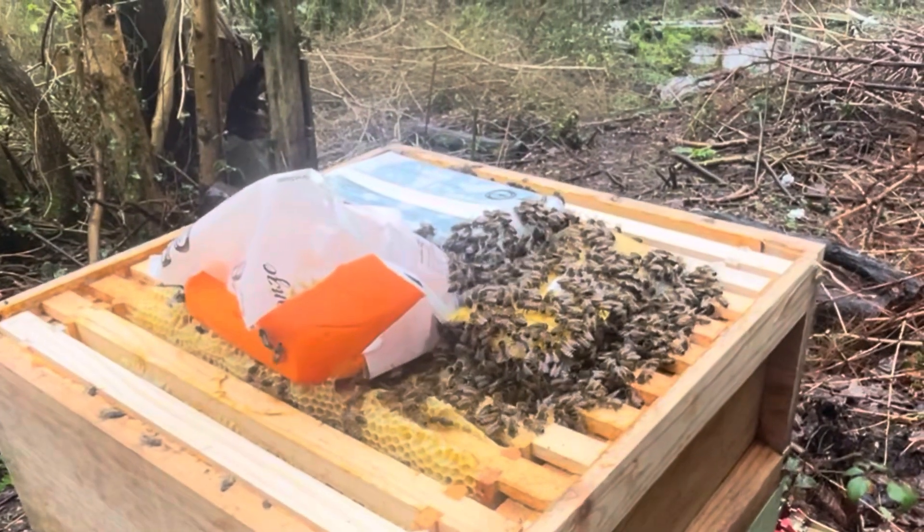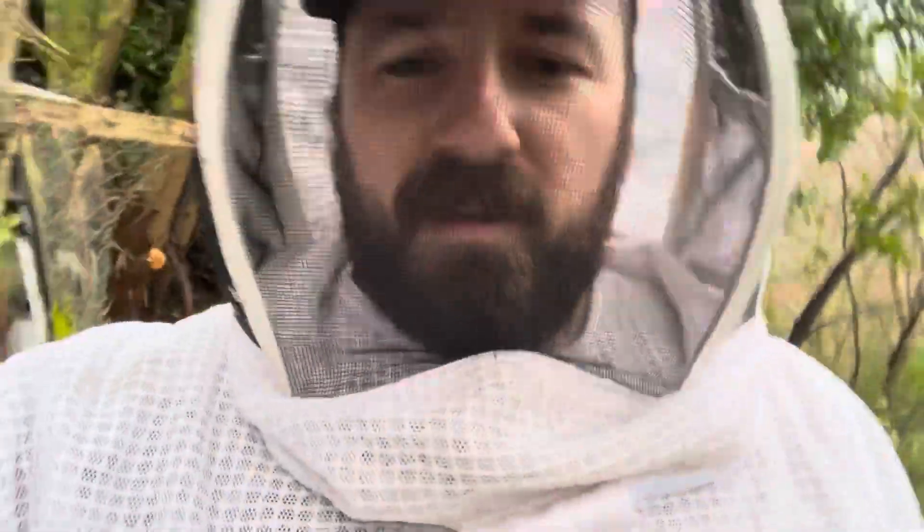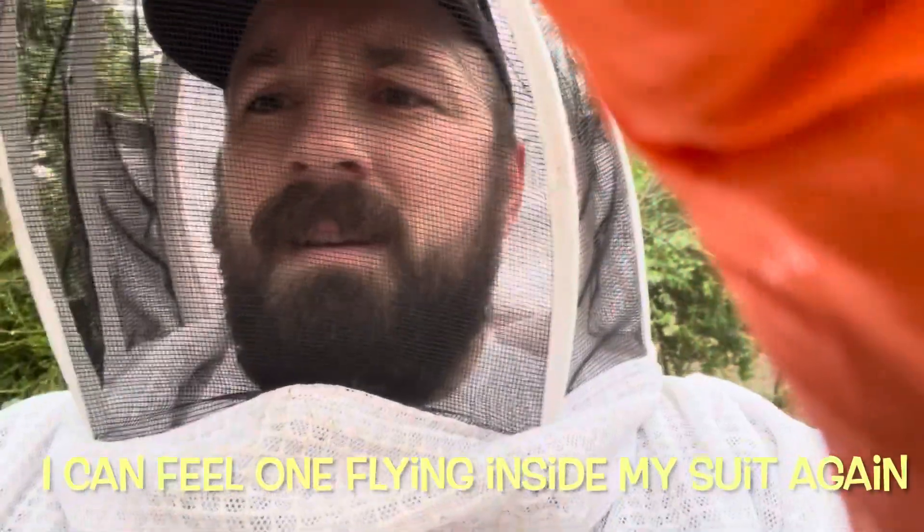I'm going to get it all off and show you what I've done. There's one in my suit! I got a couple of stings. Serves me right — they were fuming. Right in the guts. Last time I swelled up really bad. They were absolutely fuming with me. I was covered. Another one got me. I'm going to get a full suit next year. The feeder's on.